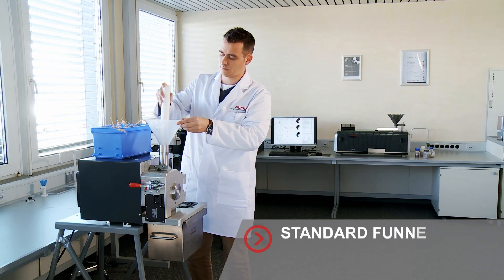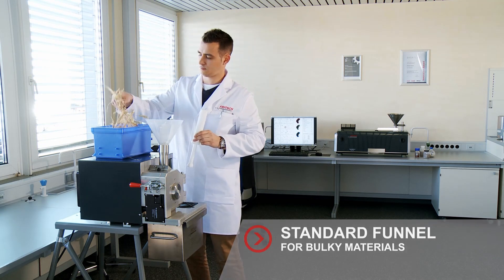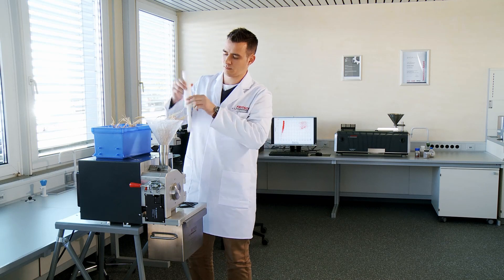With the Fritsch standard funnel, you can even insert bulky samples at full length, so there is no need to manually break up the materials first.